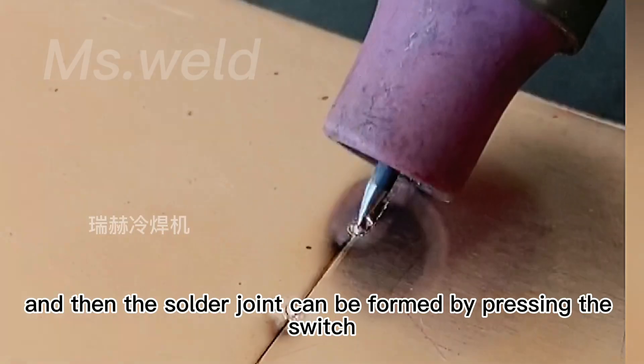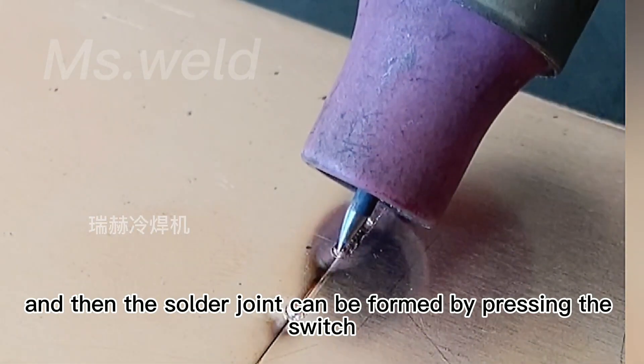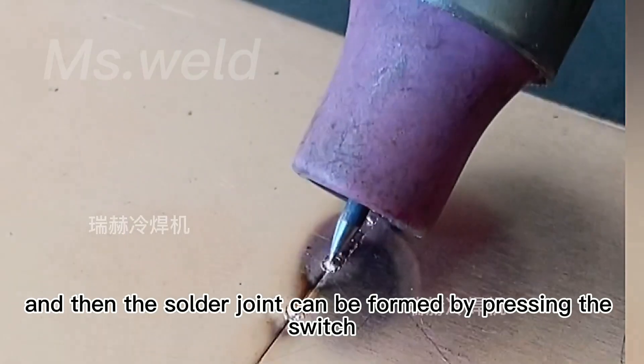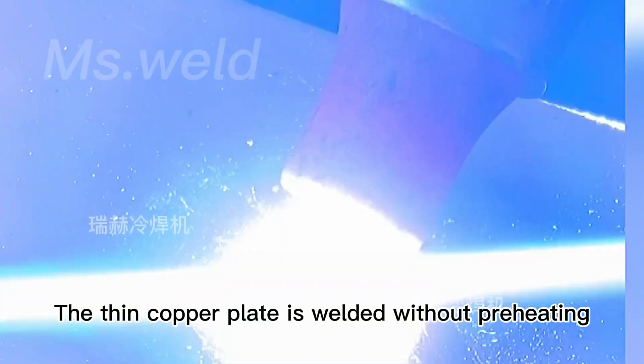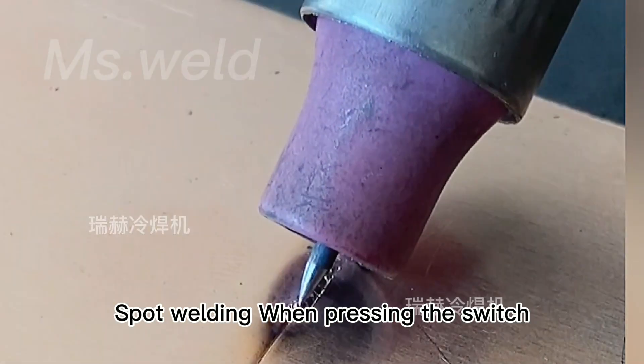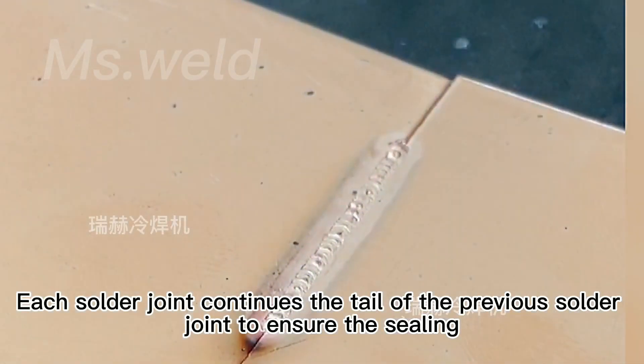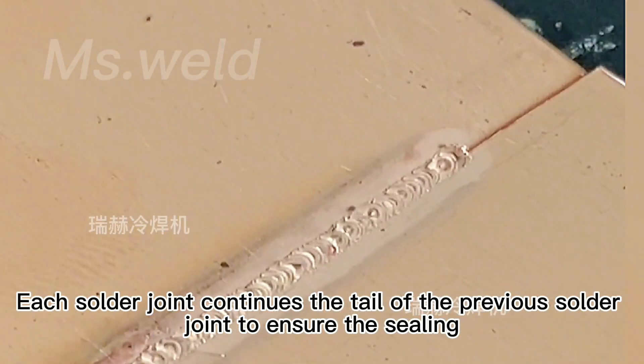Welding thin copper plates does not require preheating — direct welding is enough. Press the switch to form a solder joint during spot welding. Each solder joint continues the tail of the previous solder joint to ensure sealing, and the welding strength is also very high.